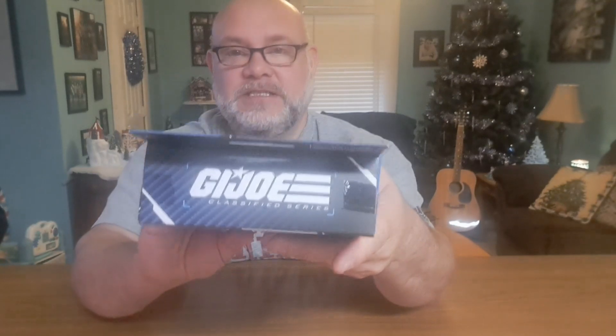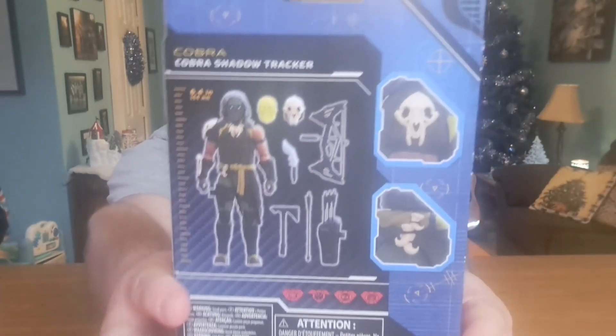Instead we play a Furby game — come on. Anyway, as you can see he's number 108 in the series. Shadow Tracker 108 on the top, GI Joe on the back — it's pretty cool.